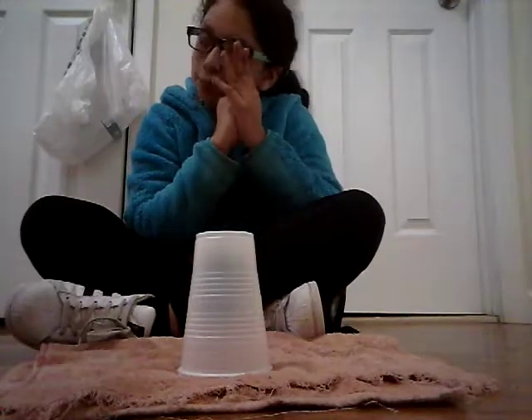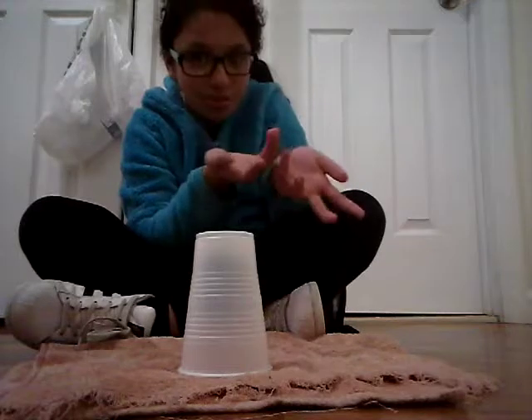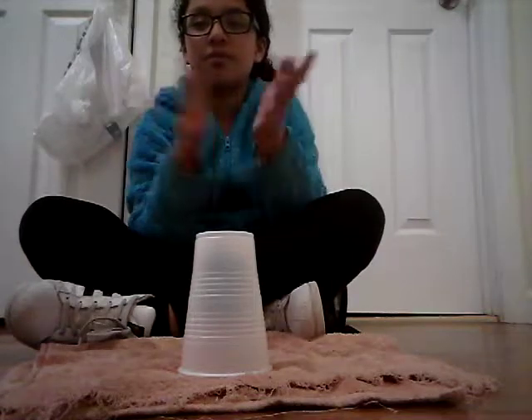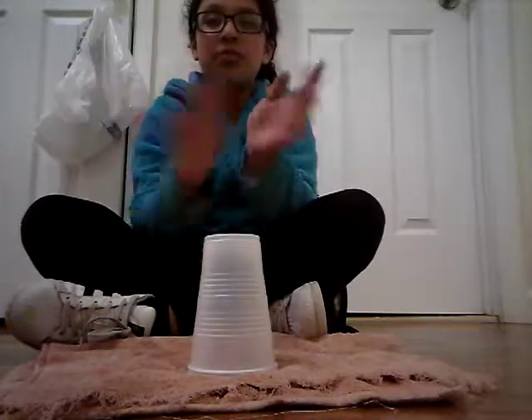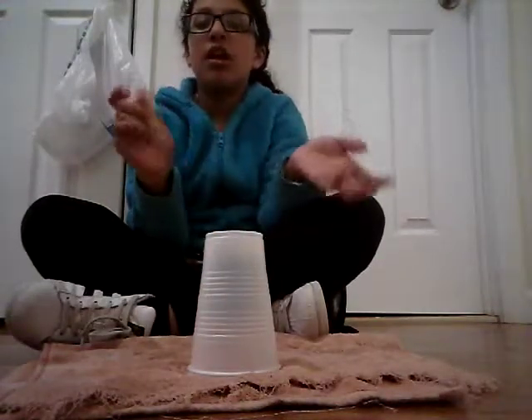And if you guys are confused how to do it this way, you can do the wrong way too. Well, it's not really the wrong way, but the way that I just did — that is the right way, but you can do it this way too. But that's kind of like the wrong way, so I suggest you do the other way. If you can't do that one, just do it this way — that way.